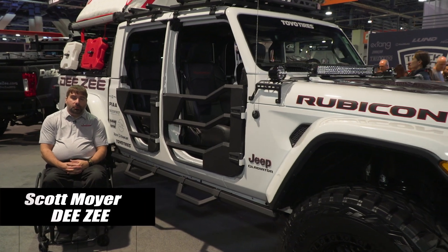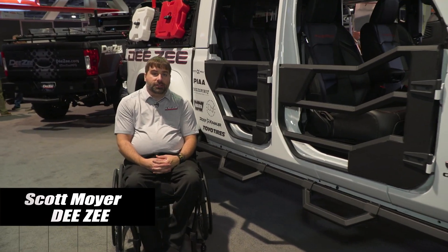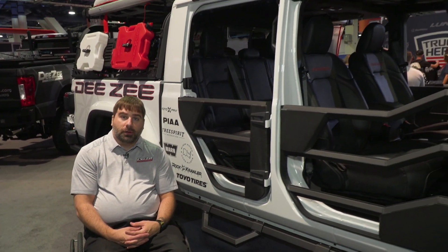Hi, my name is Scott Moyer. I'm the director of marketing at DZ Manufacturing. We're here to look at our 2020 Jeep Gladiator at the SEMA show. We're launching a bunch of new products, primarily with our Hex series, and I'm excited to show you a little bit more about them.